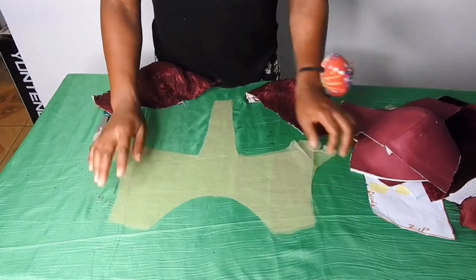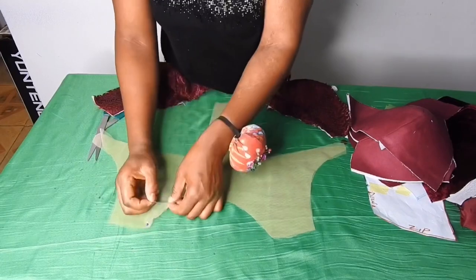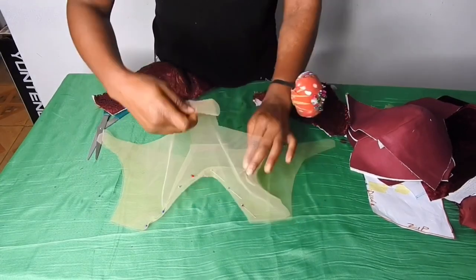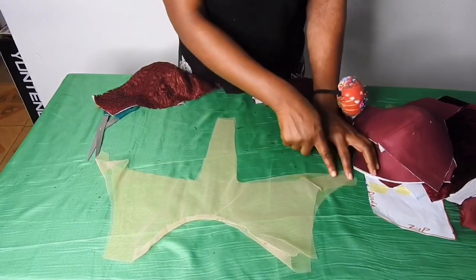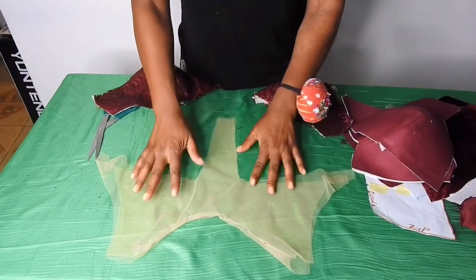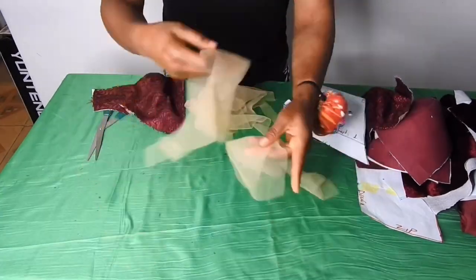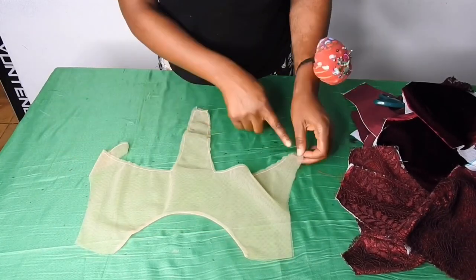I'll make sure they are aligned, then sew the neck by quarter inch and pin it up. After sewing it I'll turn it to the good side, then top stitch on this side all around so that it will not shift. On the back piece I also did the same thing — I sewed it by quarter inch on the neckline. I've gone ahead to join the front yoke and top stitched on it.